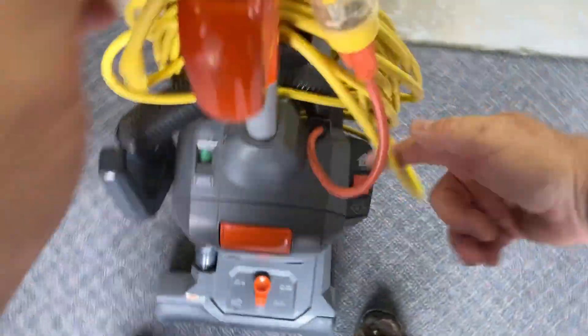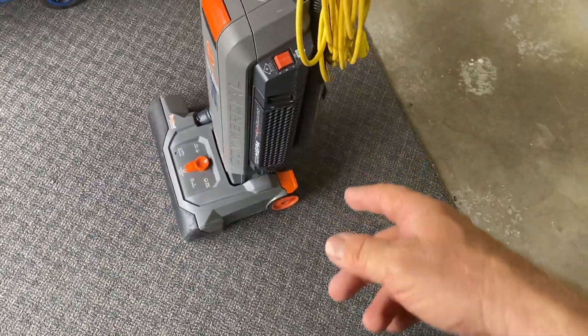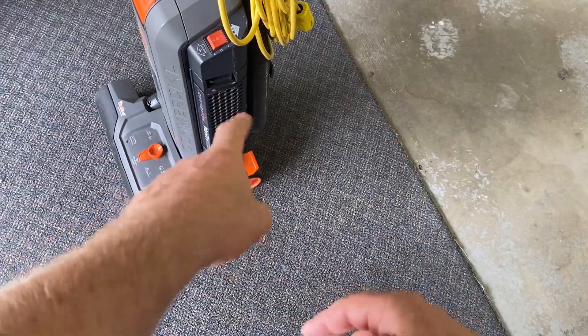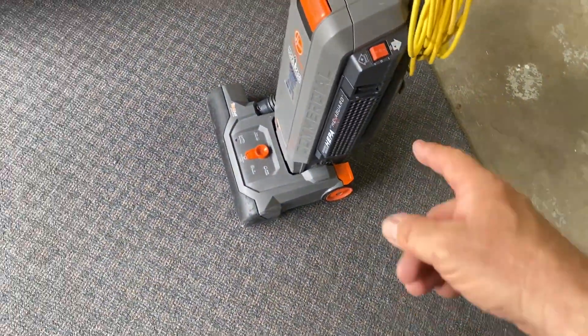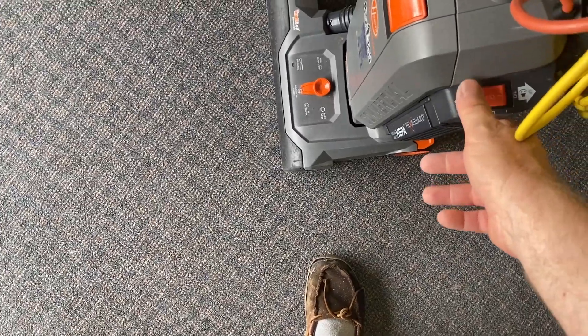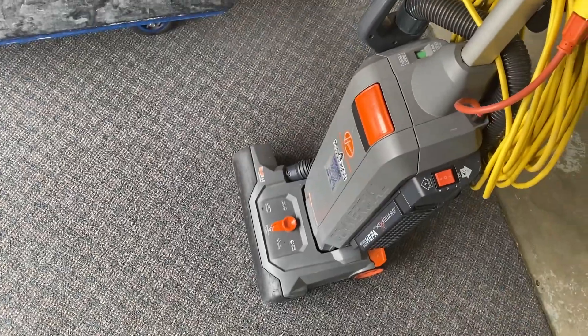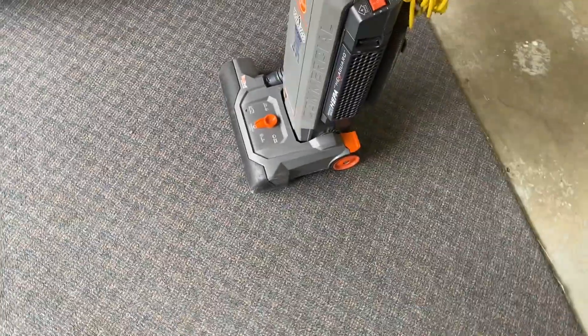It has a HEPA filter that just pops right off. It also has two speeds, so you can do the normal pre-vacuum at full power, and then when I post-vacuum I go to half power.